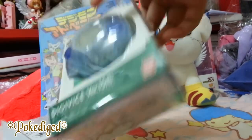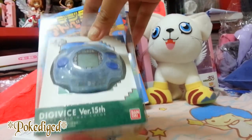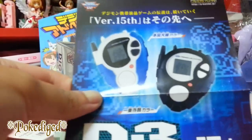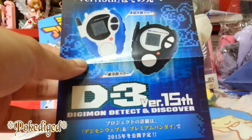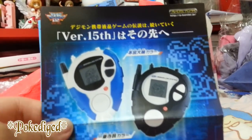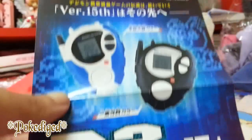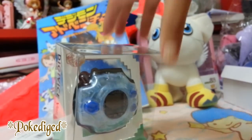I did have the English one but I sold it to trade for the Crescent tag, and I did a video of that. Before we get to the Digivice itself, there's actually a paper insert here saying there will be a D3 — Digimon Detect and Discover — and it's going to be this year as well, celebrating the 15th anniversary for Digimon Adventure 02. This was unexpected. Some people say it's fake, but it seems official because it wouldn't be included otherwise.